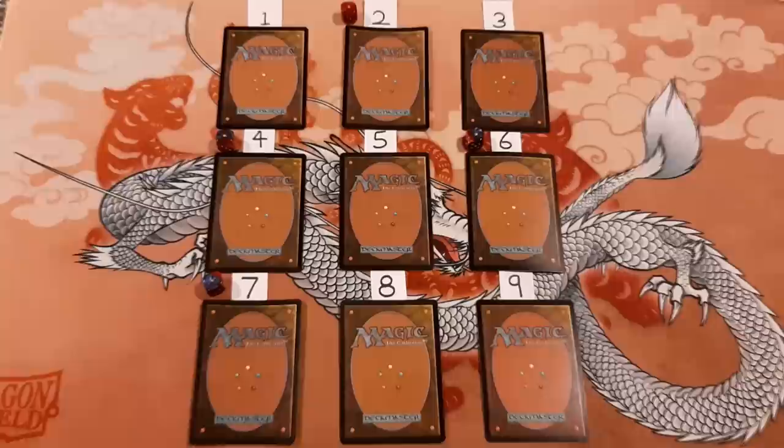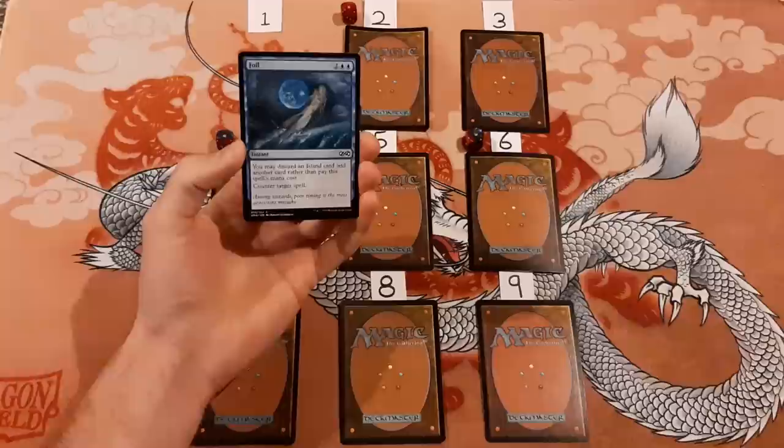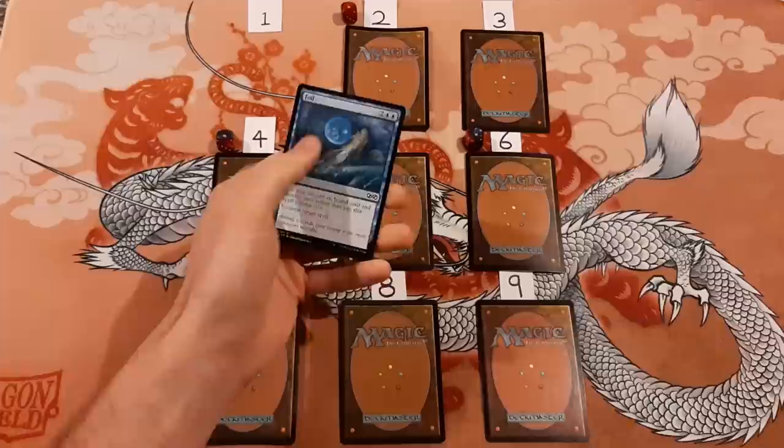Number one — is it foil? Well, this is both a foil and not a foil at the same time. There's no foiling on the card though, so this is not a foil. So I got that one right.